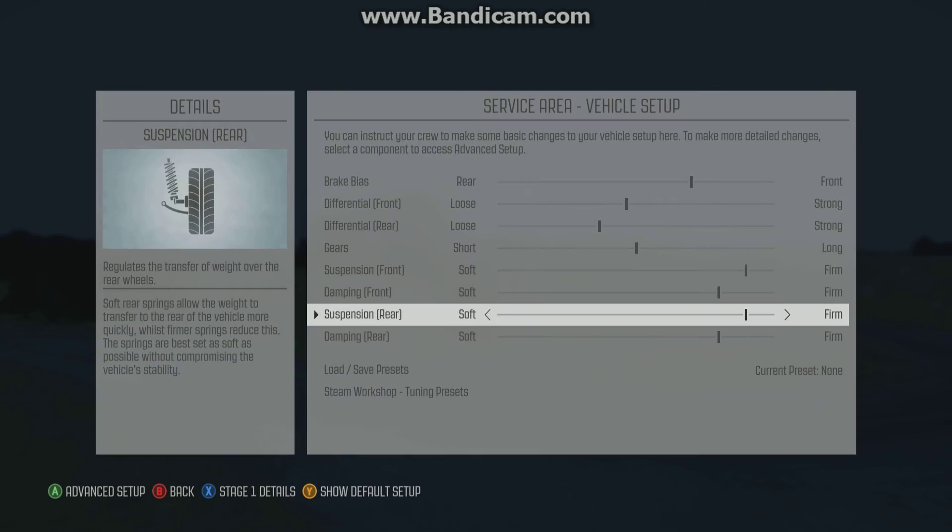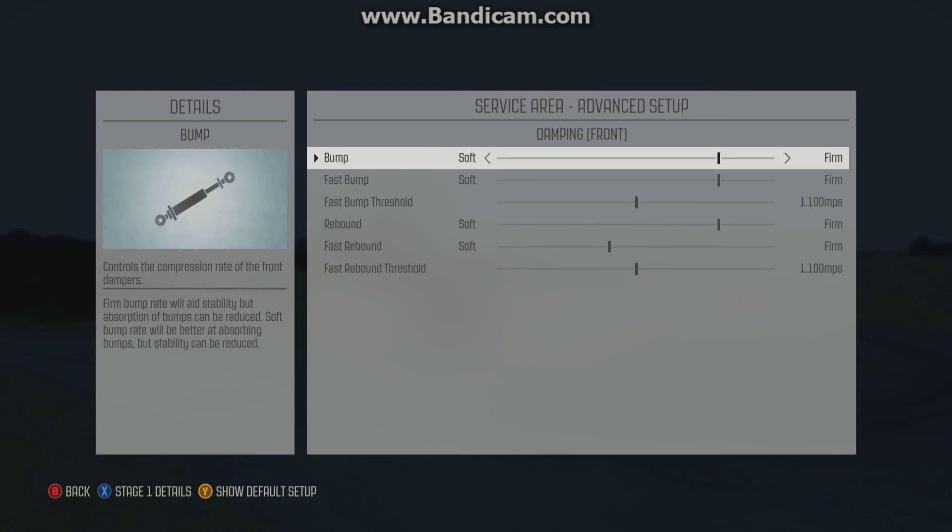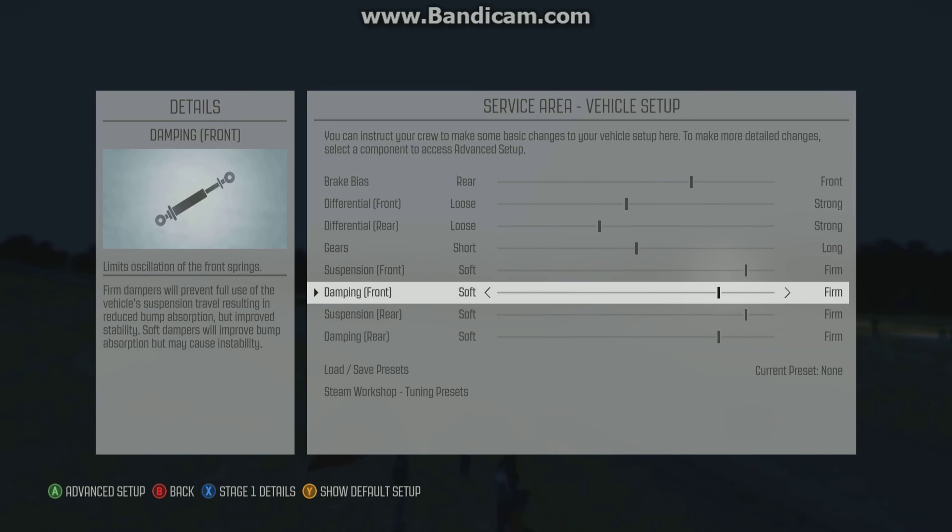Dampers kind of depend on the rally, but definitely more firm, basically. Play around with that, see what feels good for you.